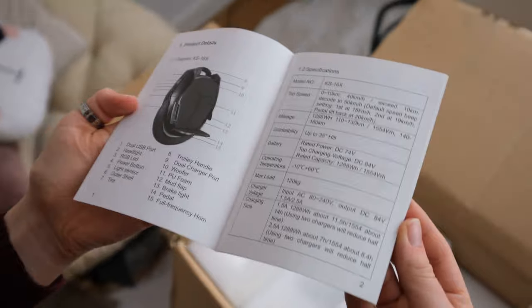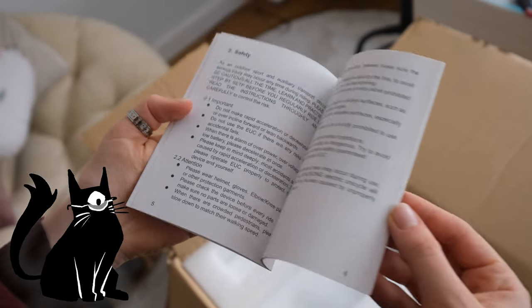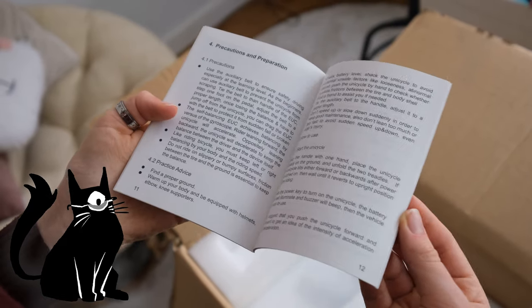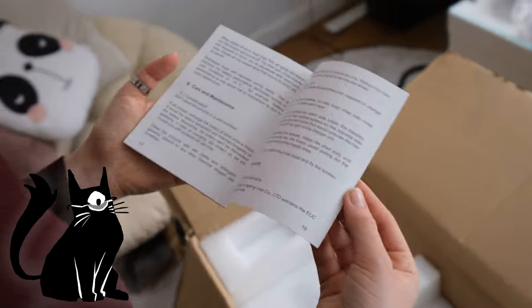We have the user manual — I think it's just a general overview of what the wheel can do, how to take care of it, and how to learn to ride. I saw online that you have to ride at least 10 miles on the wheel before you can unlock the full speed of it — it's apparently hard-coded into the wheel. So the first couple of rides are going to be slow.